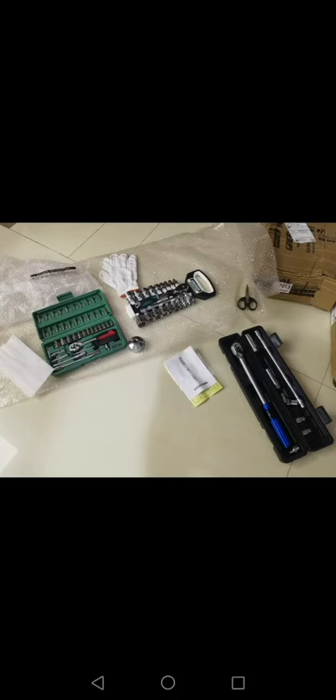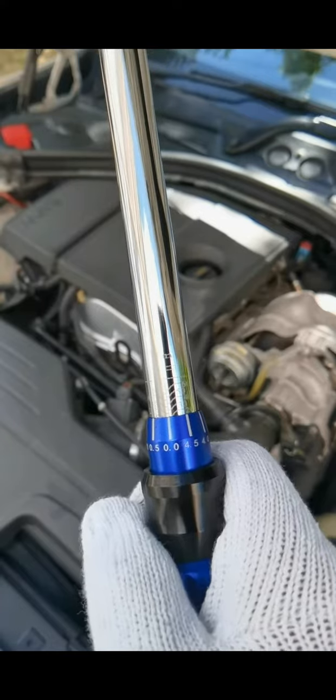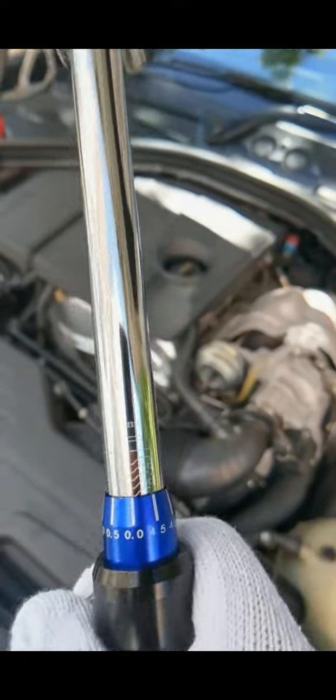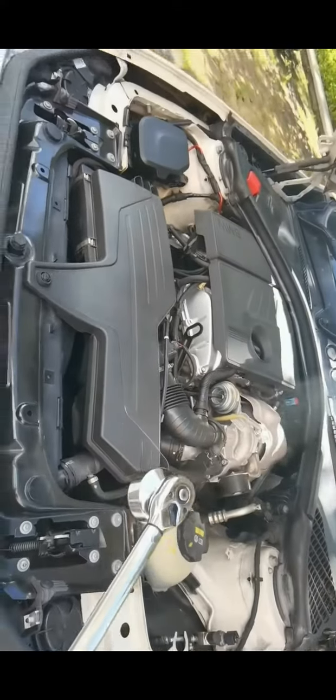Recently I bought a tool set up for DIY with this torque wrench so that I can adjust the torque and newton power. I'm planning to buy a Chinese oil filter for my DIY. I also bought the filter cap cover.